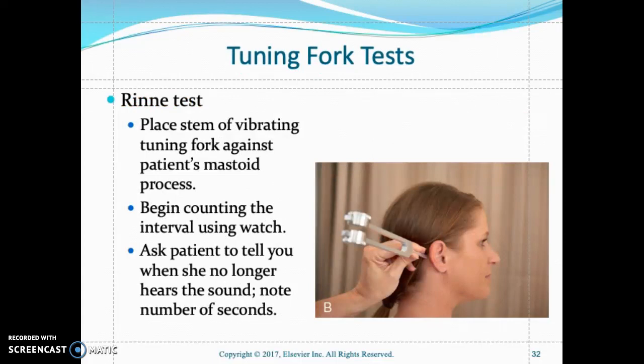The Rinne test is another test used to check air conduction versus bone conduction. The nurse strikes the tuning fork and places it on the mastoid process — the bone behind the ear — and asks the patient to indicate when they no longer hear the sound on the mastoid process. Then the nurse places the tuning fork in front of the ear.